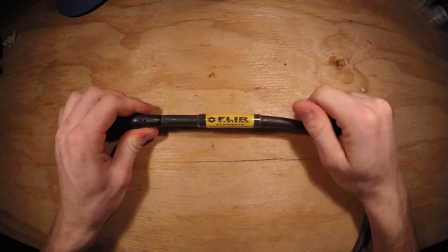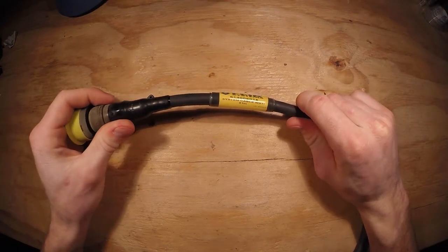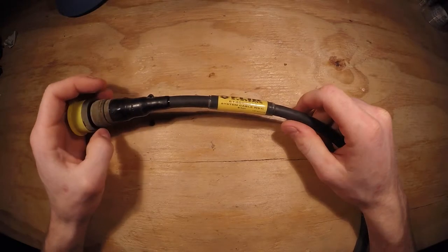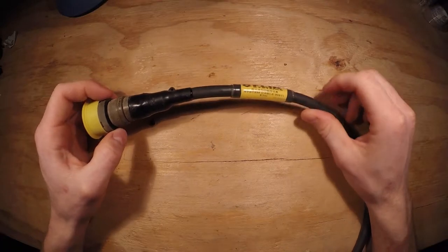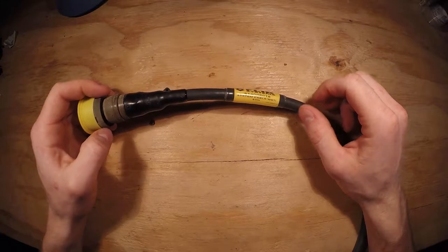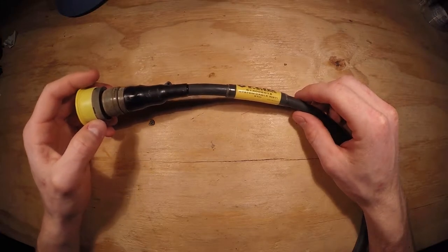Today on the bench is a FLIR Systems cable. This is about a 200-foot cable, or a 61-meter cable.